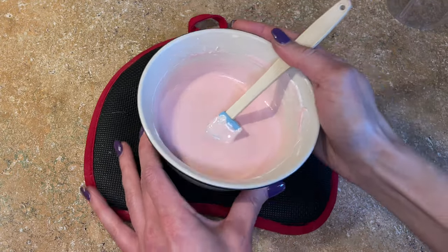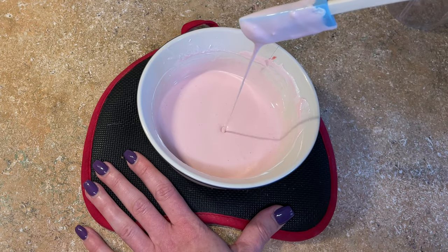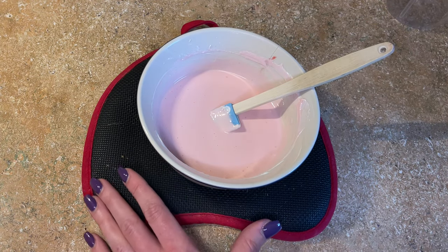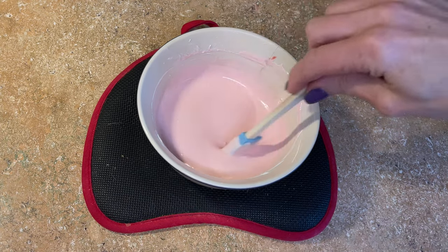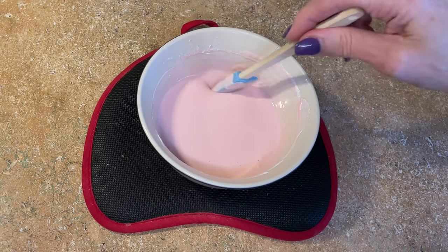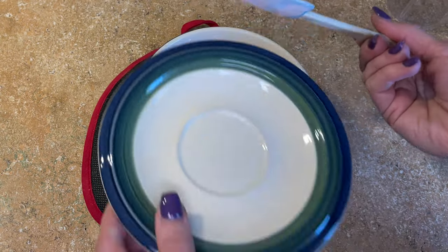Now tap out some air bubbles. This is way too thin right now to put on a cake, so I'm just going to cover this with a little plate — you can cover it with plastic as well — and just let it start to cool, probably about 10 minutes, and then we'll be able to start using it.